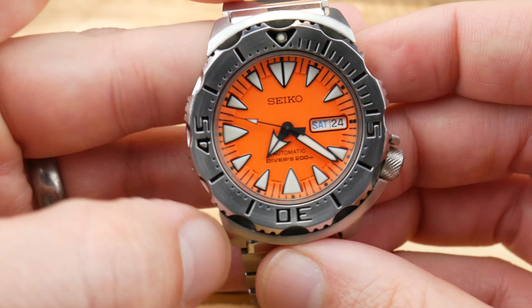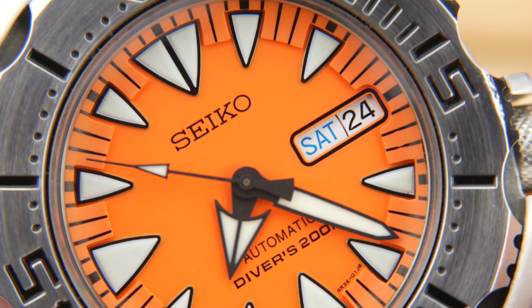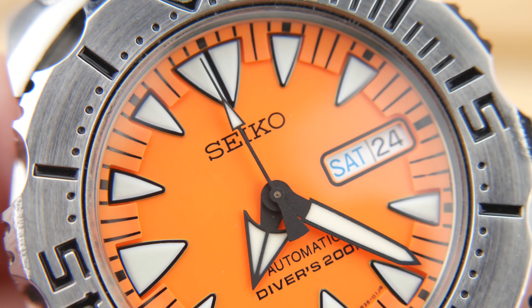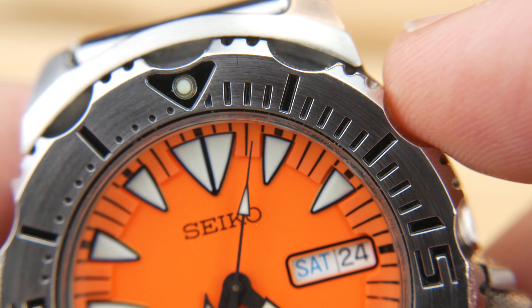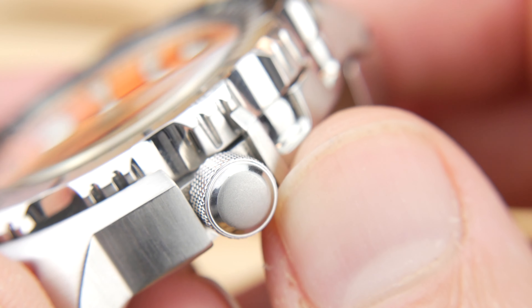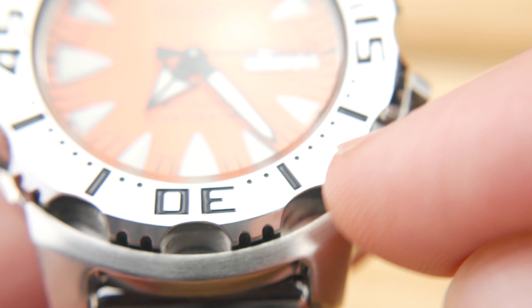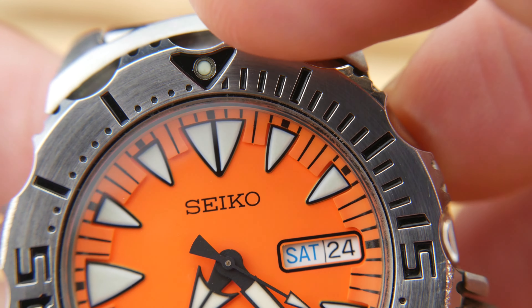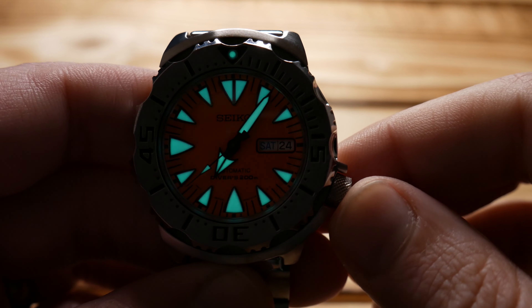What made the Orange Monster and the Monster watches in general so popular was just the design language they used. Seiko really created something that stood on its own — it didn't look like anything else. It was both aggressive and playful. The bezel itself has these deep grooves that follow down into the case, which is super fun. I love the shroud protecting the crown as well as covering the north and south of the bezel. Your lume pip has a really nice frame to it. And obviously, the most defining feature of the watch are the shark teeth lume plots, which play with the light really well and offer supreme legibility, especially in low light. The application of lume on these watches is incredible.